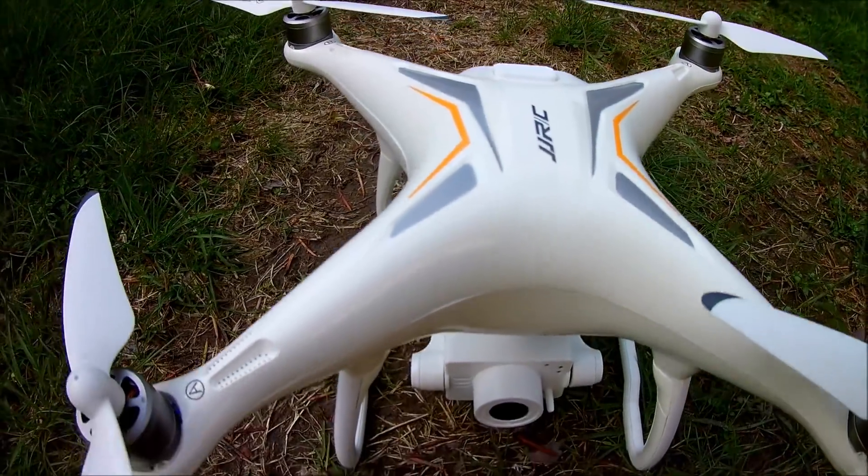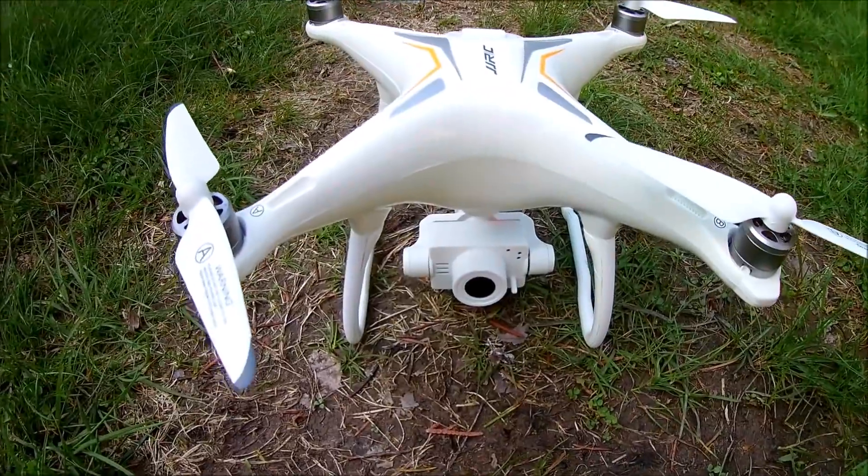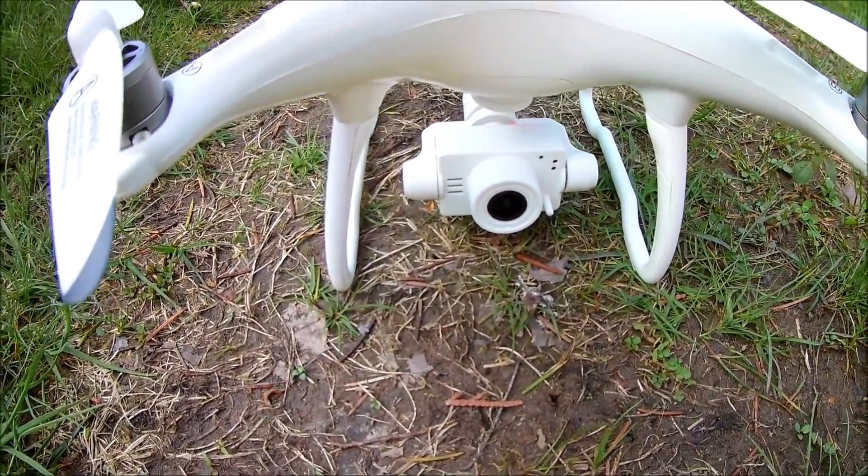J-Drone here, what's going on guys? So we got the JJRC Phantom — that's not really what it's called, but it does have a nice two-axis brushless gimbal.